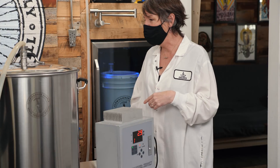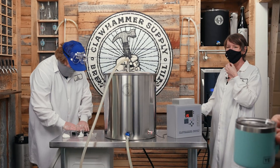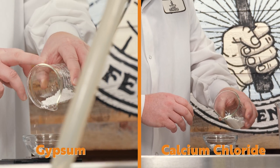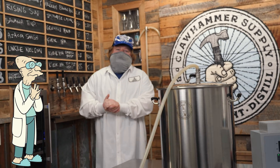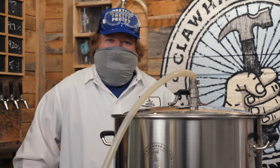My son came in one time when I was measuring out my salt and he goes, 'What are you doing?' We just did a balanced yellow water profile. I look kind of scientific — as smart as Farnsworth from Futurama. If there's ever a Mount Rushmore of science, I'm on it — you've got Farnsworth, Tesla, Doc Emmett Brown, and maybe Walter White from Breaking Bad.